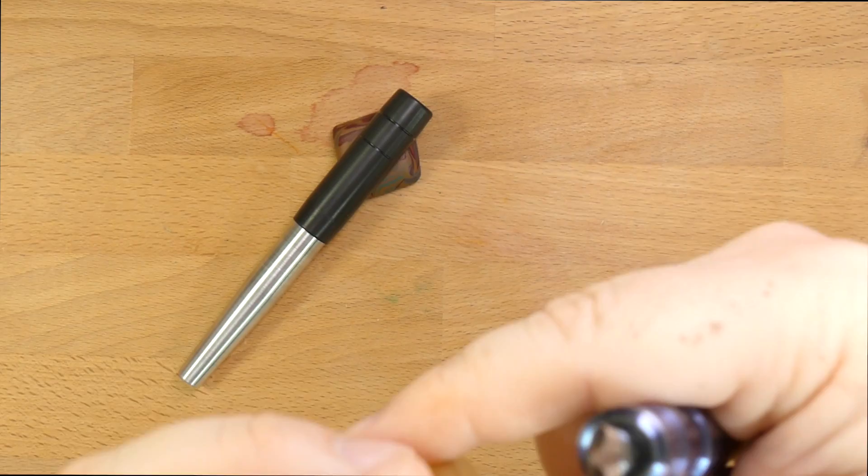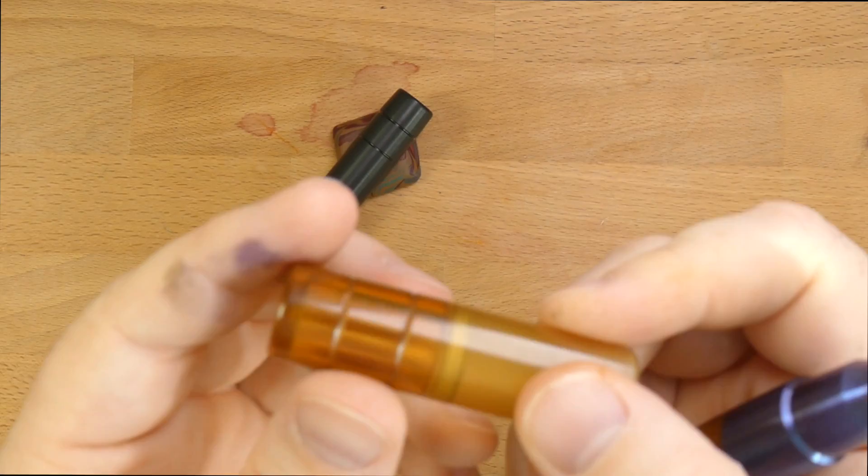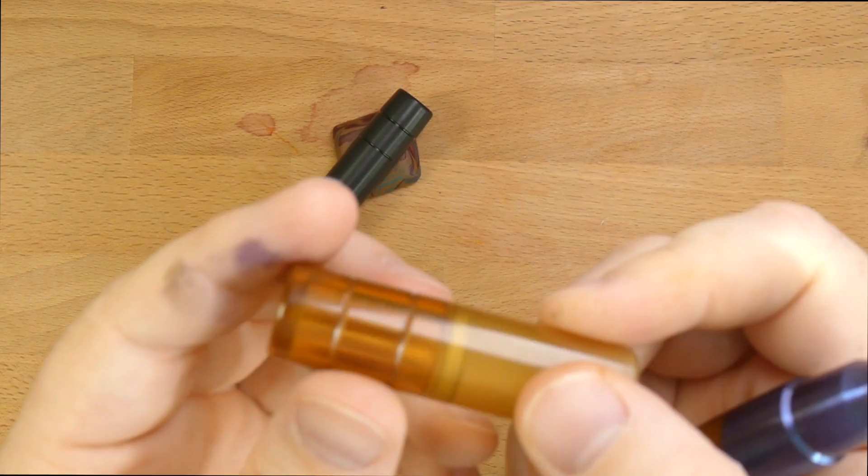Nice, small air pocket. Nicely finished cap — it is smooth. You've got this nice bevel at the lip of the cap, which is well done. The edges up here are rounded. It's not all sharp angles.